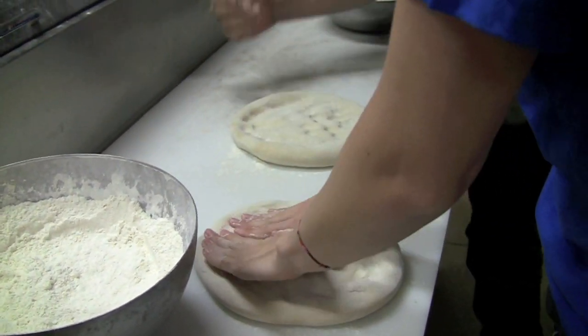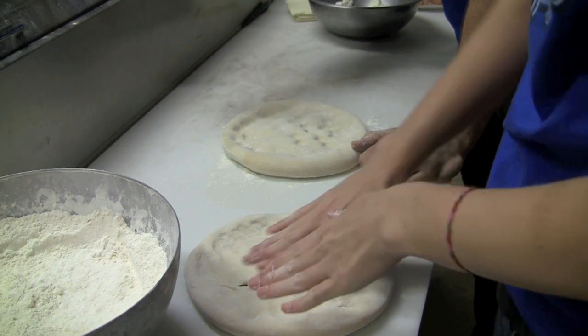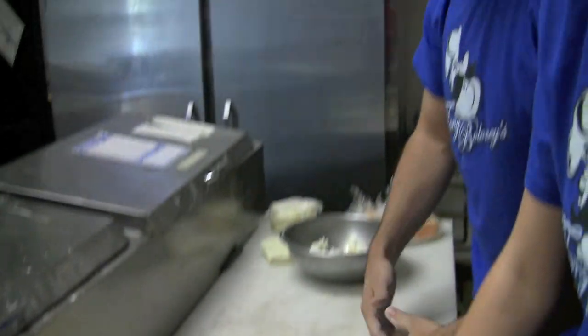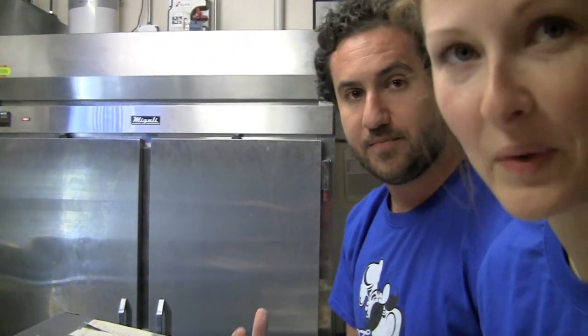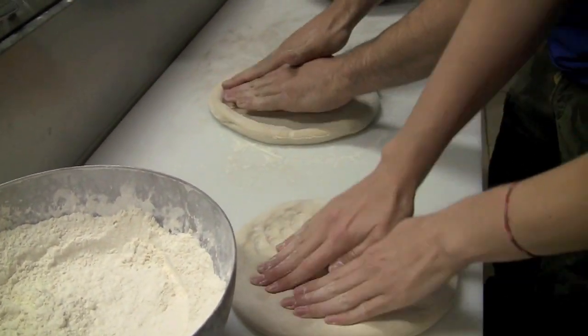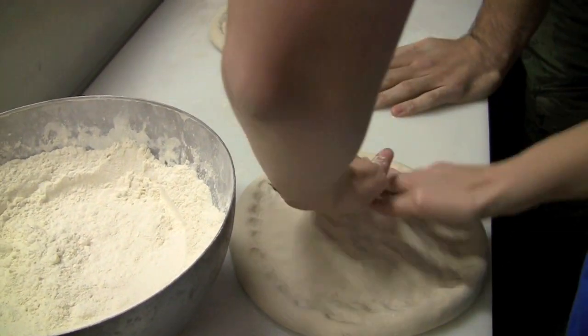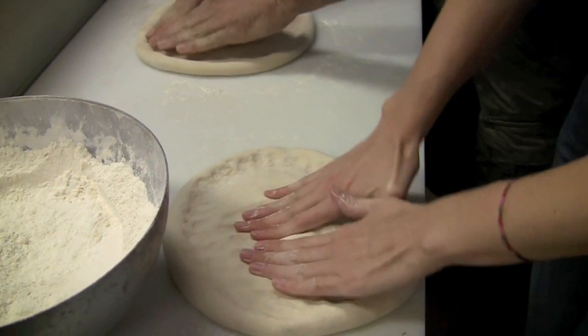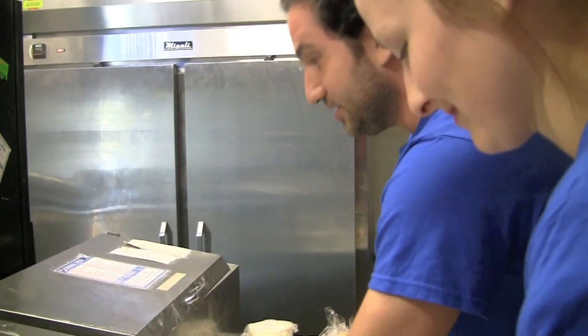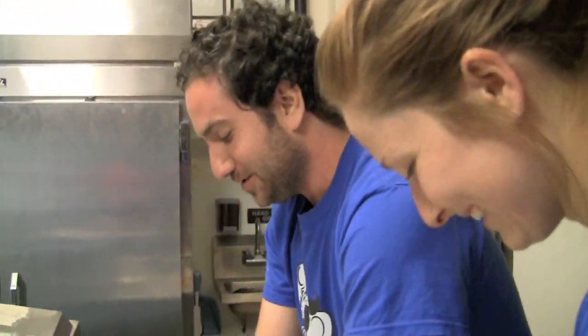Essentially, what you want to do is we don't ever touch our crust. A lot of places touch the crust — we don't touch crust. Crust, as in the rib. So most places touch crust, we don't. You don't even want to touch the damn crust. Just don't touch it, you cannot touch it. Mario, can you touch the crust? Not here, though. Don't touch the crust.